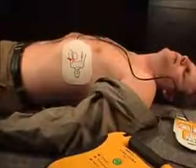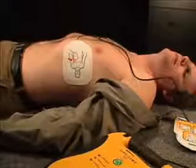Press the flashing shock button to deliver shock one. Shock one delivered. It is safe to touch the patient. Begin CPR now.